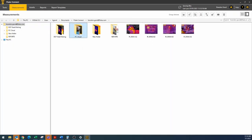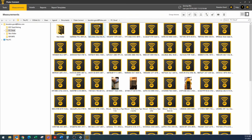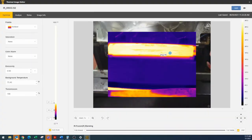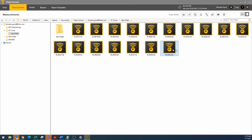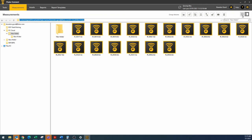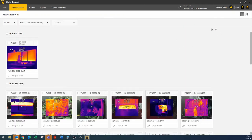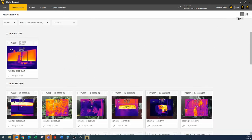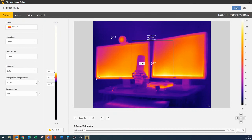Now we can go over here to measurements. We said it was in Fluke Connect Cloud, under a new folder. You can switch your view from a small thumbnail to a true thumbnail — click that little button up there, that will help you. This is the one I took today and downloaded. Now I can double click it and get into my editing mode and go through my edit. So we have now successfully downloaded via the USB cable.